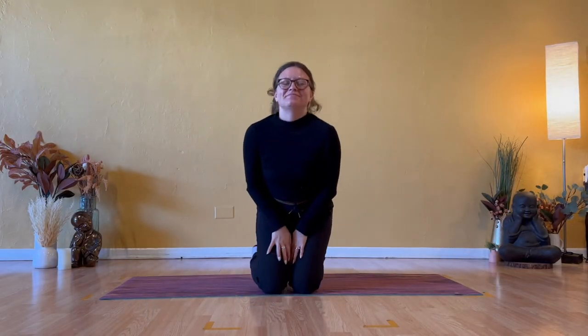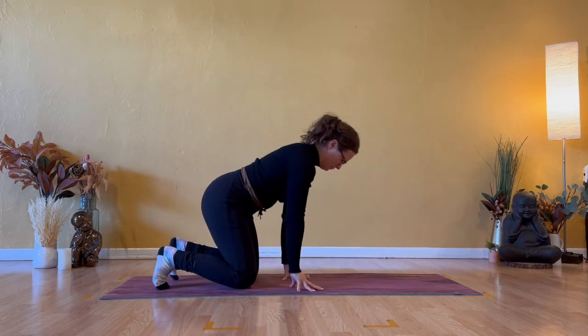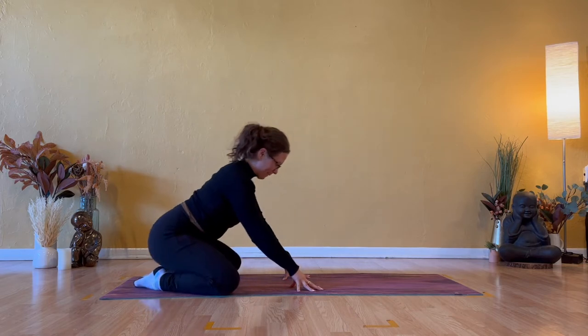Hello, and welcome back to my channel. My name is Caitlin, if you are new here, and today I will take you through 21 postures in less than 15 minutes. So if you're short on time, this video is perfect for you to access and stretch your entire body.